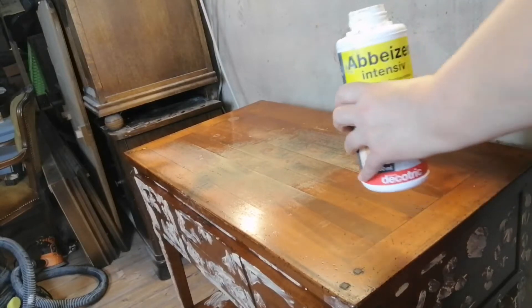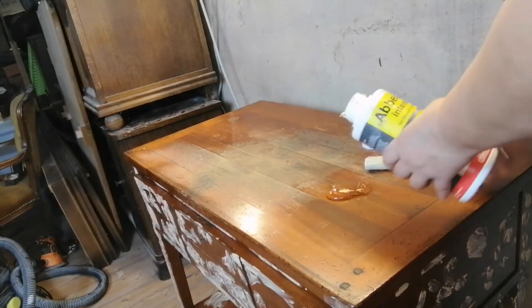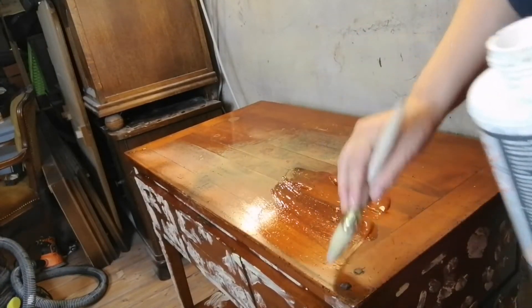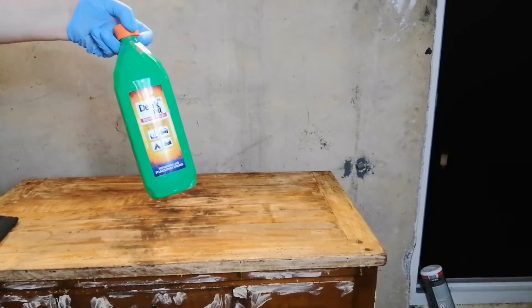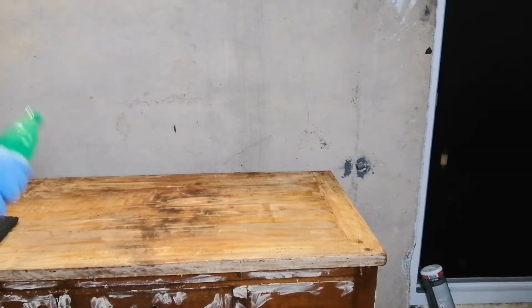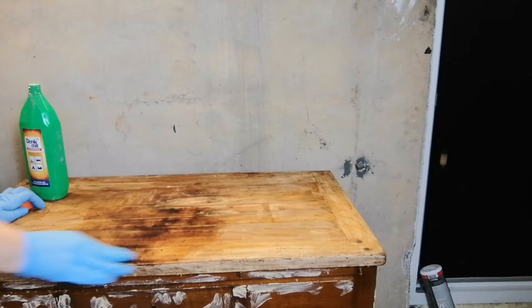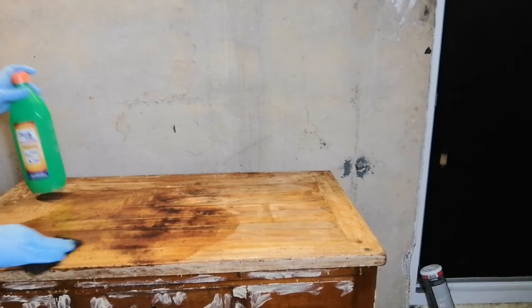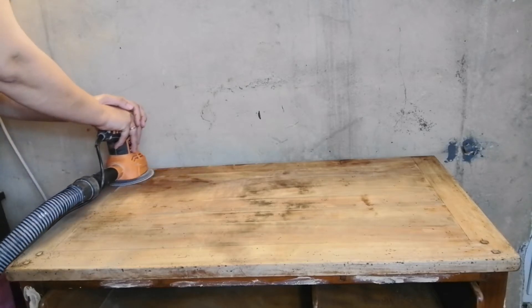I knew that I wanted this top natural wood, so I started by removing the old finish with a stripper. I'm living in Germany and I'm using a local product, but you can find something like this in any hardware store. After I was done with the stripper, I cleaned the top with some denatured alcohol and I'm using an abrasive pad — this allows me to remove even more of that pre-existing finish.